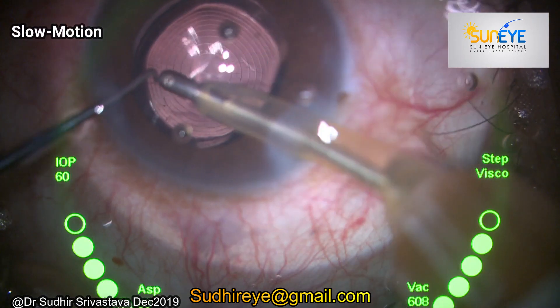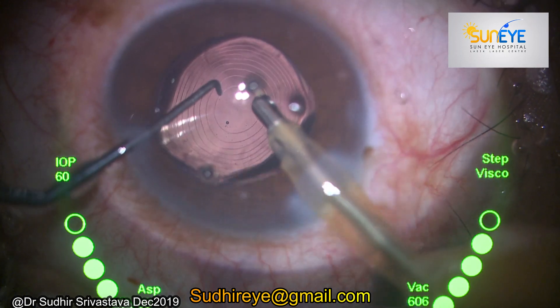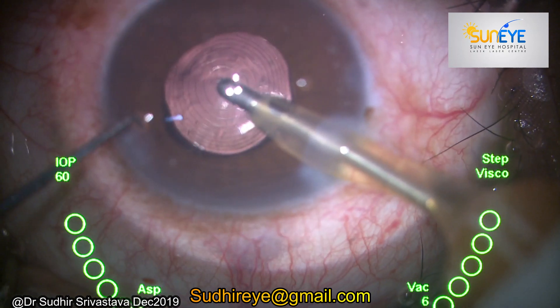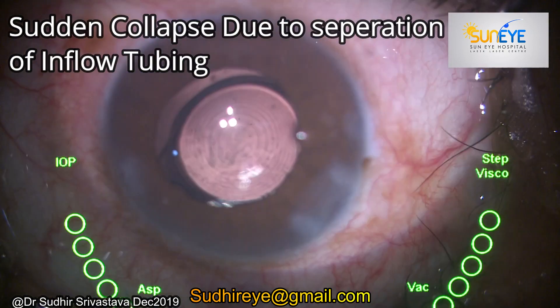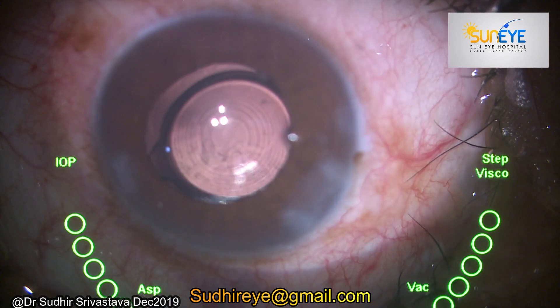See this in slow motion — I was working on nearly 600 mmHg vacuum and there was a sudden decompression of the anterior chamber. I stopped the surgery. It happened because of sudden separation of the inflow tube from the IA handpiece, so because of no influx of fluid into the anterior chamber, the chamber collapsed.